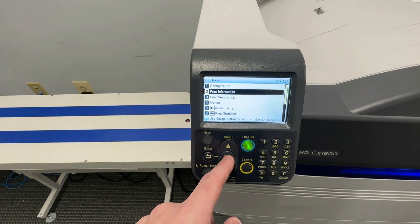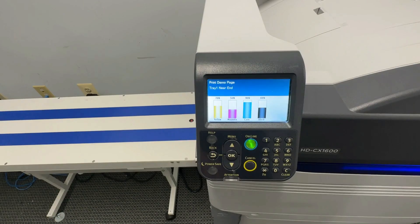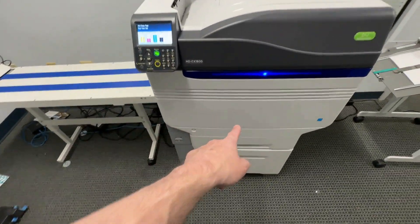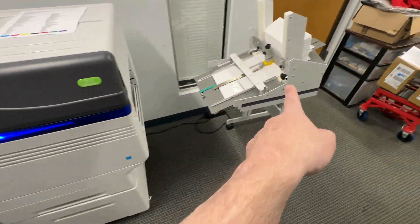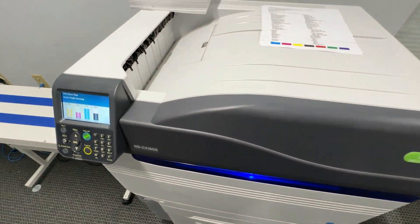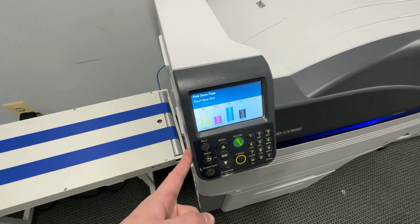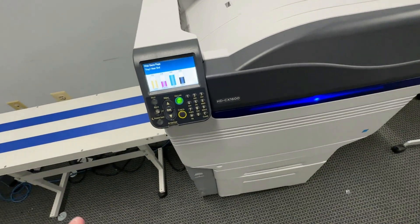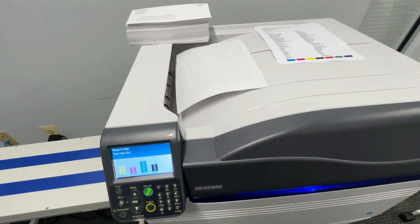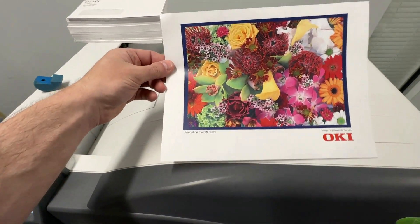I'll also print you a test page right now so you can see it print — some color, do a demo. Conveyor, engine, pedestal, envelope feeder — all included. Toners that are in here are included. I can put you in touch with where to buy consumables, belts, and anything else for this system. It's pretty straightforward stuff. I just printed that and it looks perfect.